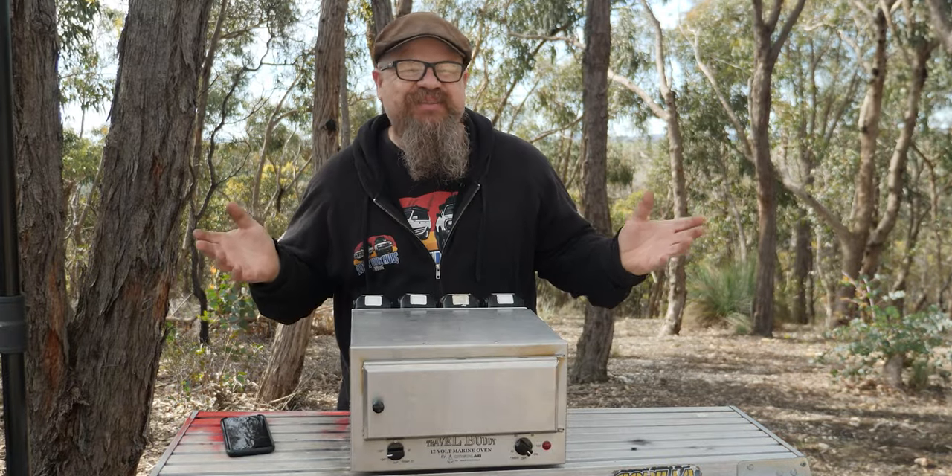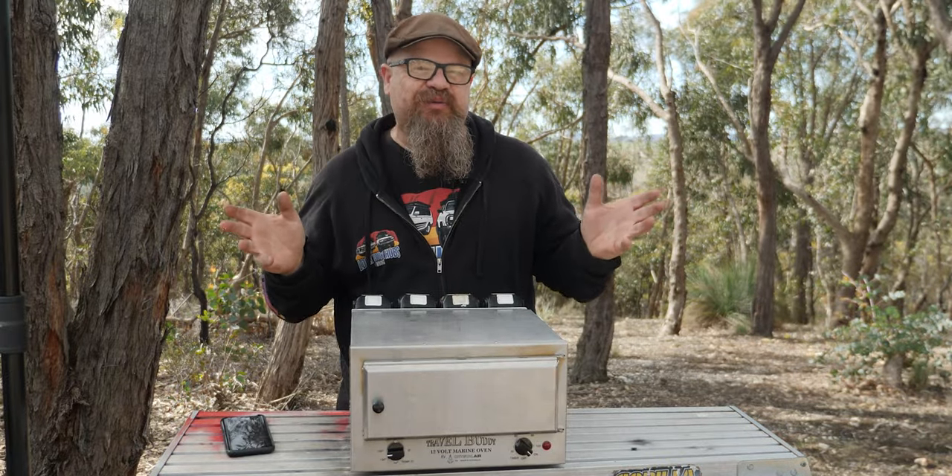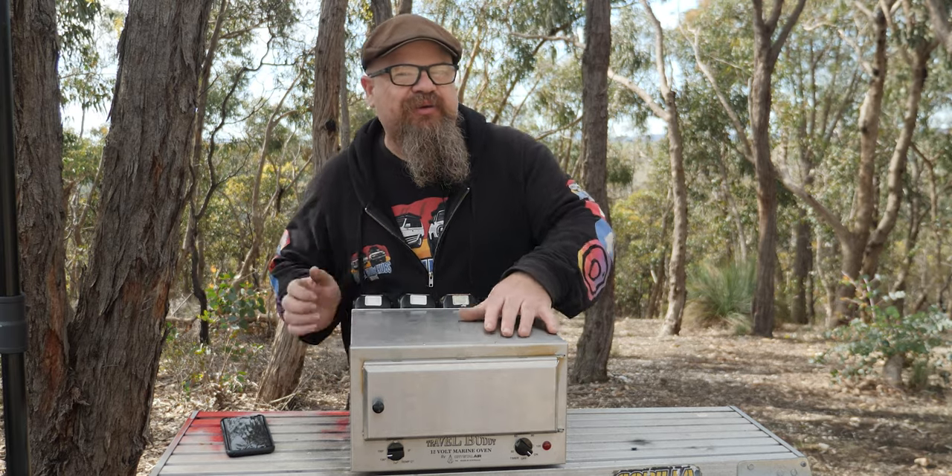G'day coppers, welcome back to the bush. In this episode of LockHabs 4WD, we've got another travel buddy video for you.